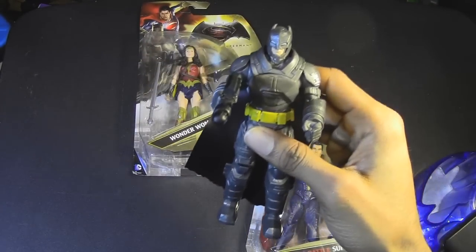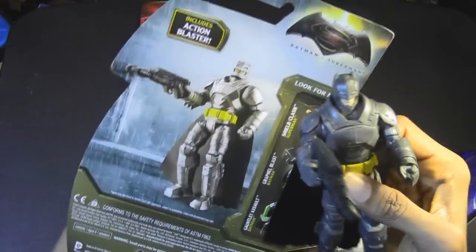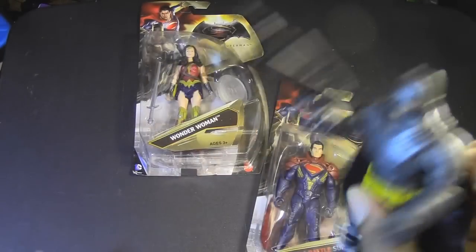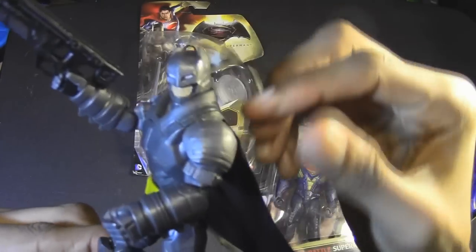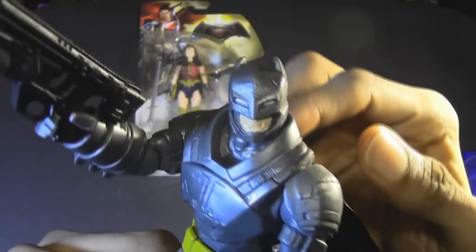Let's stick this in his hand. What is this called again? Where did I throw that box? There it is — it says 'action blaster.' So... pew pew. Yeah, got my action blaster. Because, well, that's what Batman uses, right? He uses an action blaster.